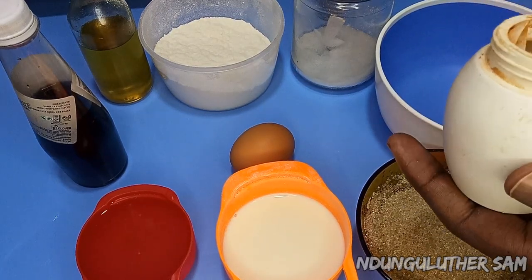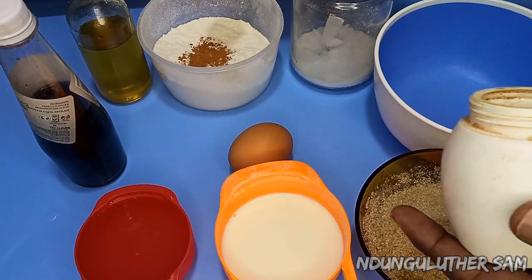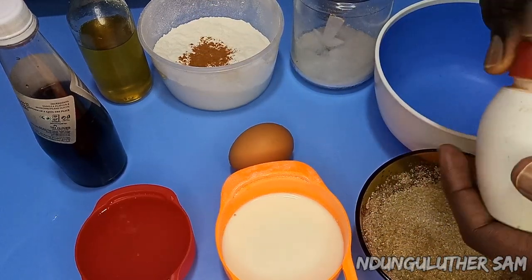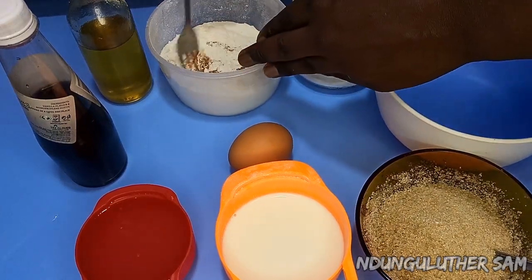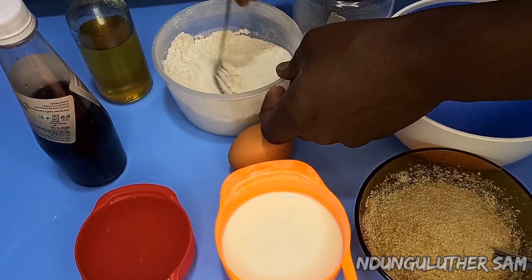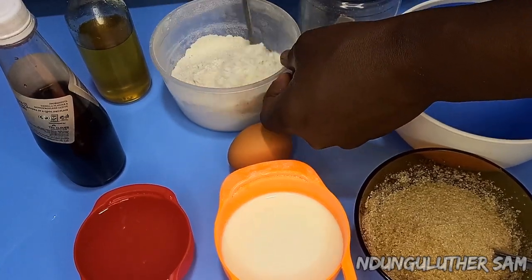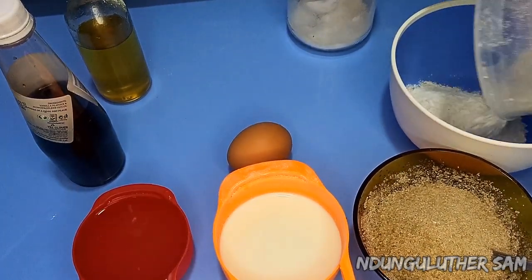I'll start off by mixing my flour with some cinnamon. The exact quantities are going to be listed in the description box, you can check that out. Cinnamon goes very well with pancakes and crepes. I'll add in my flour.